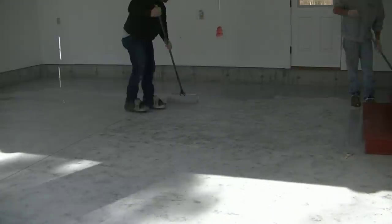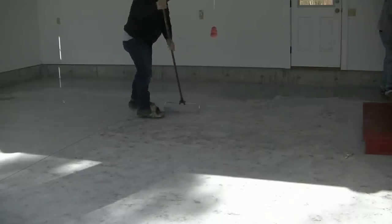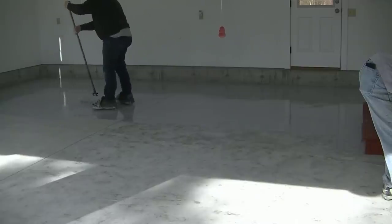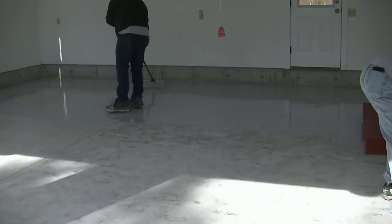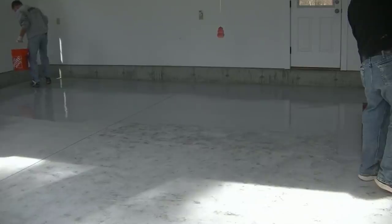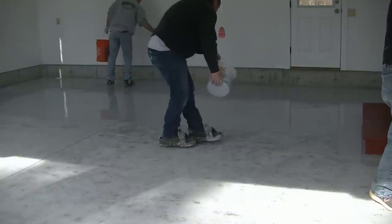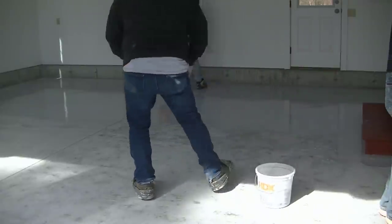The homeowner had previously tried to do this garage floor themselves and got it about half done. That part on the left — they got a DIY coating from a big box store and it came out horrible, so they didn't even bother doing the second half. We had to grind the coating off the left half; on the right half we just had to grind the concrete itself. Then we had to repair some divots, small cracks, and chips — and I teach you how to repair all that stuff in the course too.